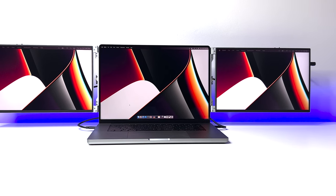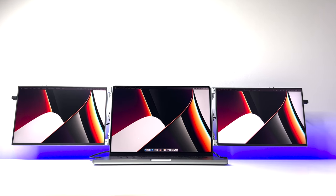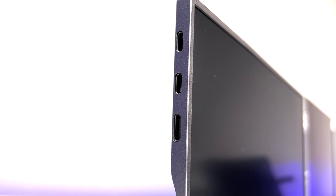We're going to test these monitors with an Apple MacBook Pro 16-inch. These monitors support Thunderbolt, USB-C, and HDMI connections, and each monitor includes all three connection types for easy setup.